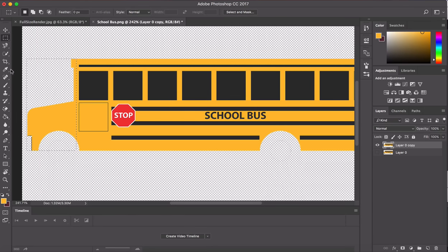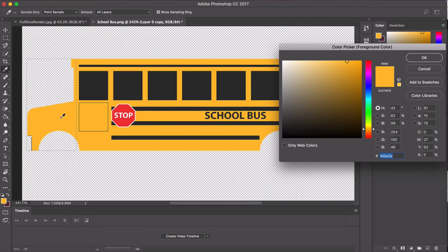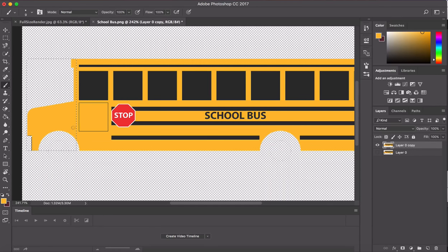I start with the brush tool — B is the shortcut. When you need to select a color, just click on the color swatch down there, which gives you an eyedropper to pick your color. Make your brush size bigger using the bracket keys on the Mac — right and left for bigger and smaller, pretty handy. Color it in, then hit Command D to deselect, and fill in that little space carefully.